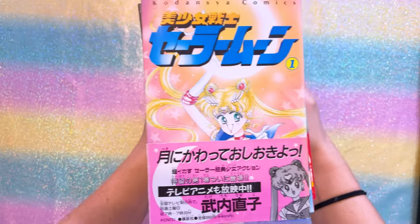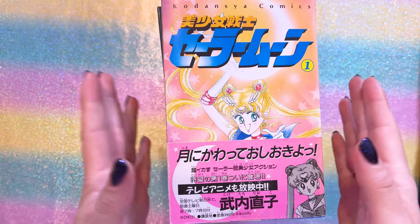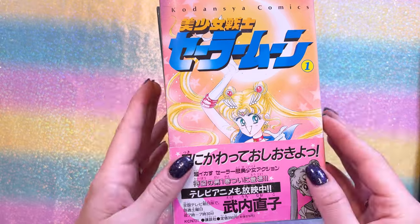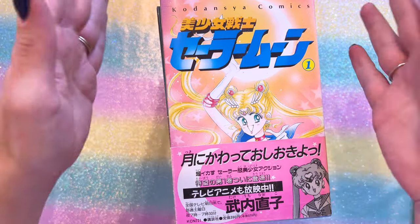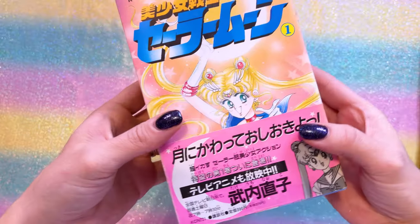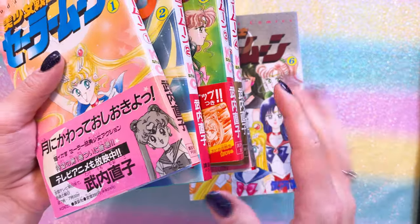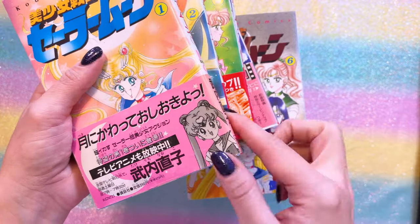Let's go ahead and get started with this pile of manga. I believe this is the last collection of manga I needed to get in order to have every single edition from Japan as well as America, all the way from the 1990s up to now. I found these on the Mandrake website and went to the store in Nakano Broadway to find them. These must have been owned by a collector — they are the first edition of the original Japanese manga from the 1990s, in such good condition. Not all of them have the obi, the little piece of paper that wraps around the manga, but many of them do.